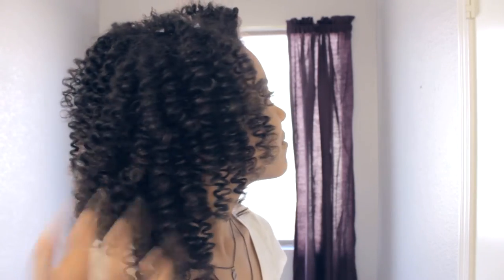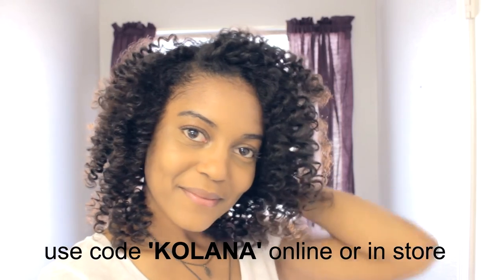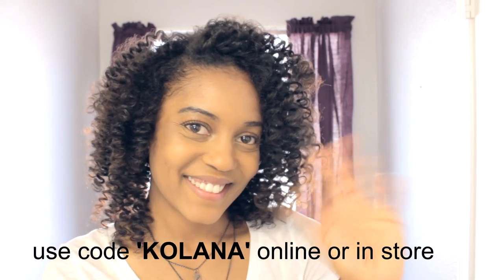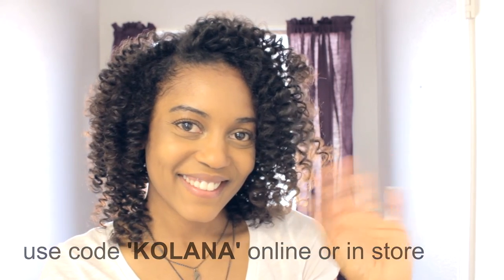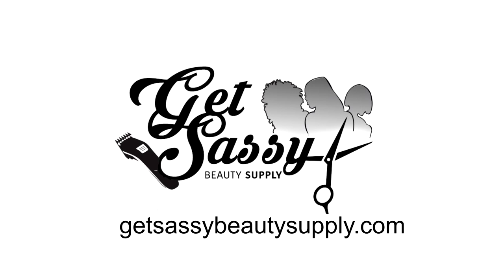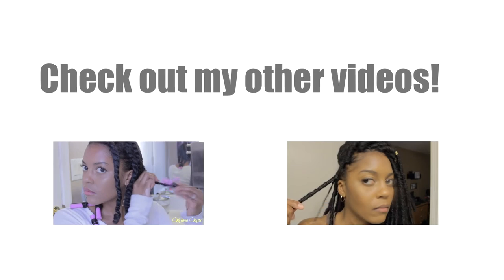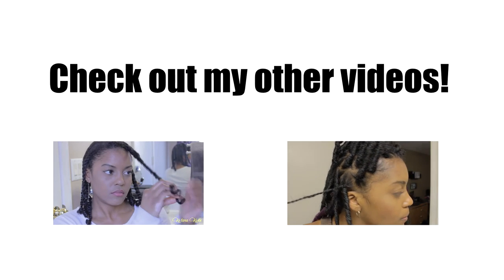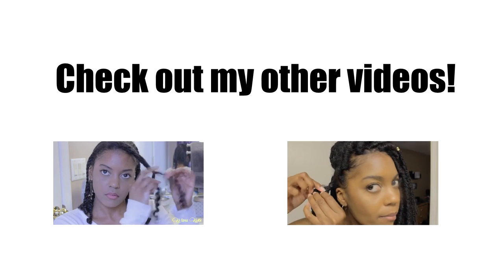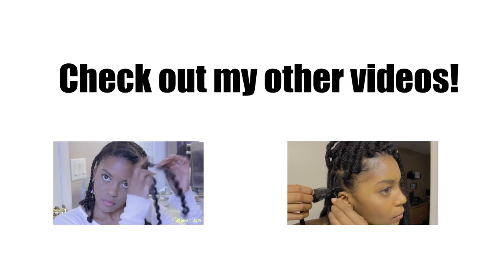You guys can find the As I Am products at Get Sassy Beauty Supply in Chandler, Arizona. You can also go to their website and use the coupon code KALANA for a percentage off. Thank you guys so much for watching. Be sure to visit GetSassyBeautySupply.com.